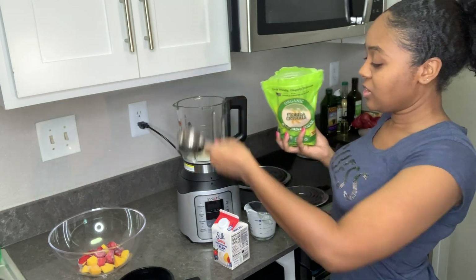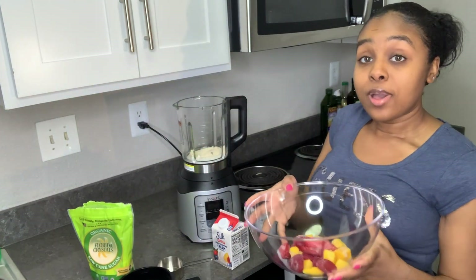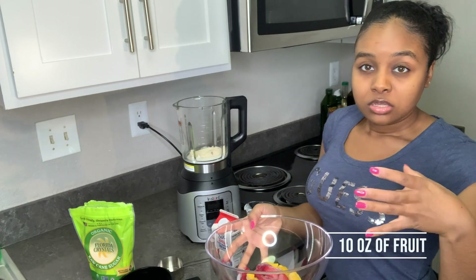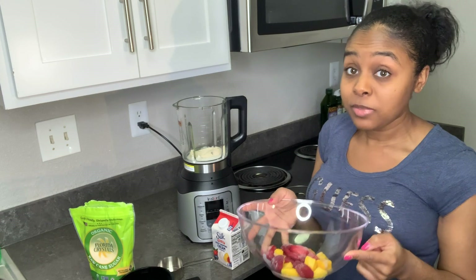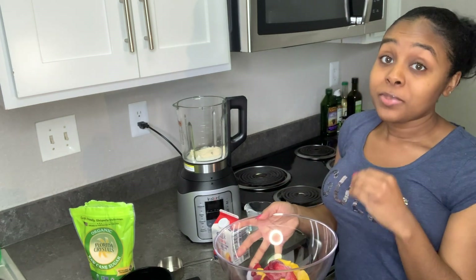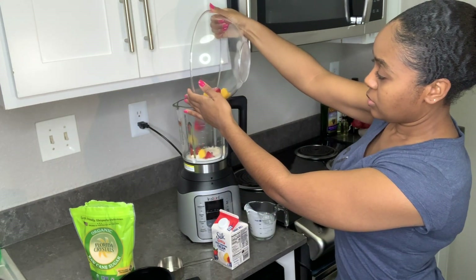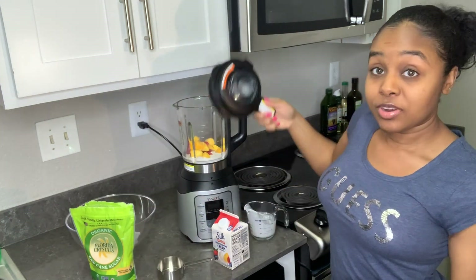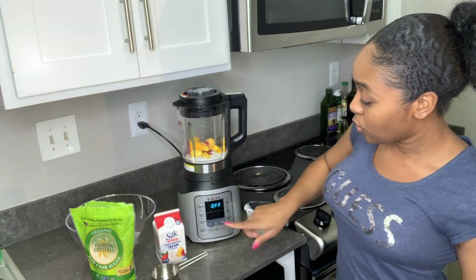Then you want to go ahead and add your fruit. How much fruit? Five ounces. So I'm making a small portion of it. I have five ounces of frozen mangoes and five ounces of frozen strawberries. Go ahead and put that in there.